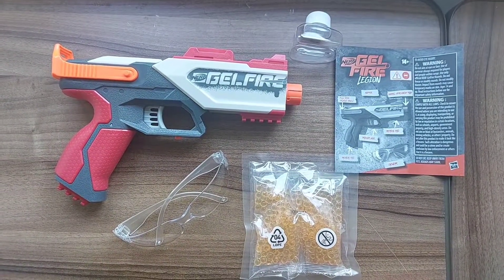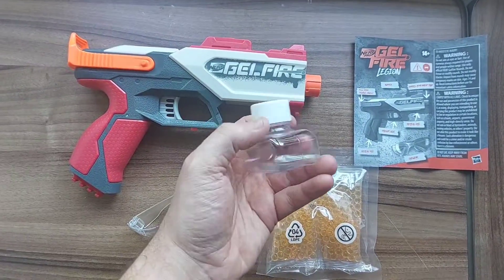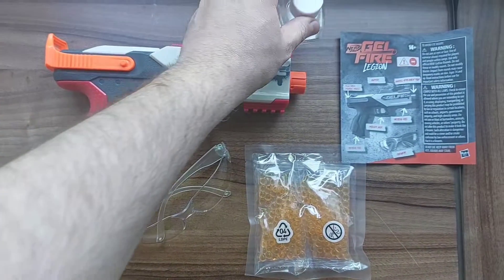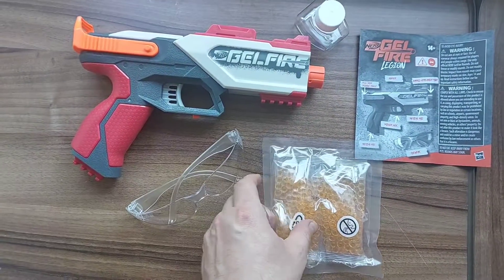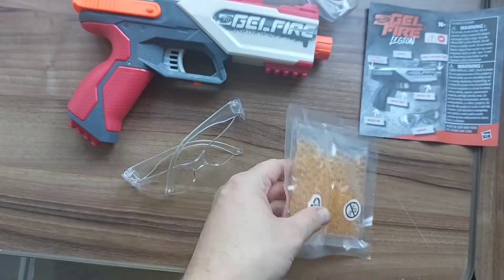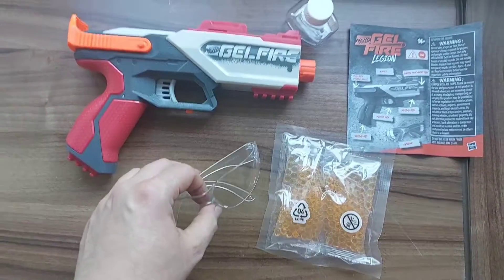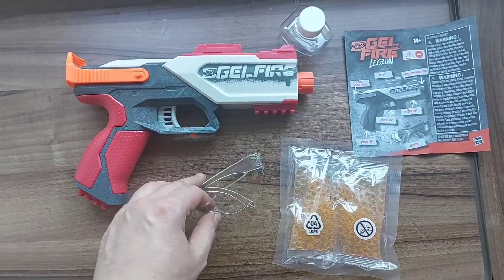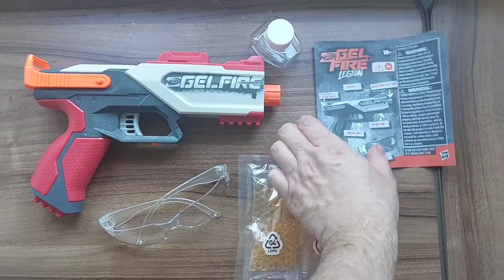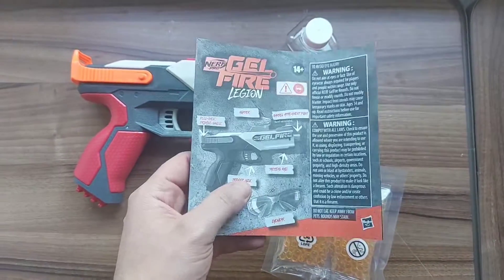Included in the box itself is the Legion blaster, the Legion's hopper which comes with its own little cap so you can take it off and screw it on to make it easier to move around, 300 gel rounds as you can see right there, your protective eyewear to protect your eyes — because those little rounds are probably going to hurt, so don't shoot them in people's eyes — and of course your usual instructions.